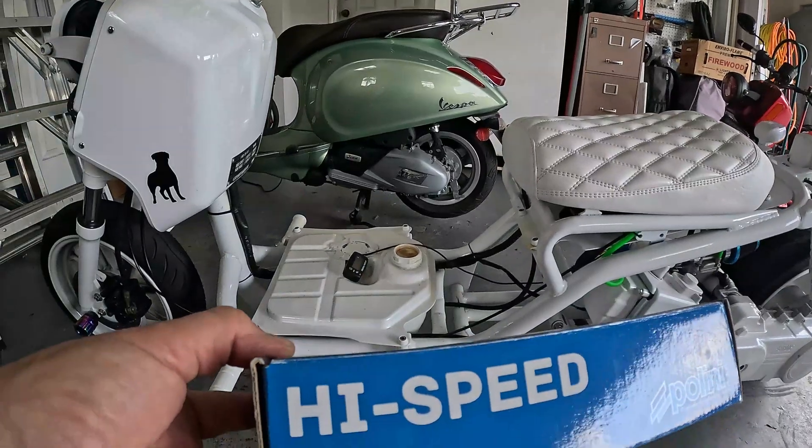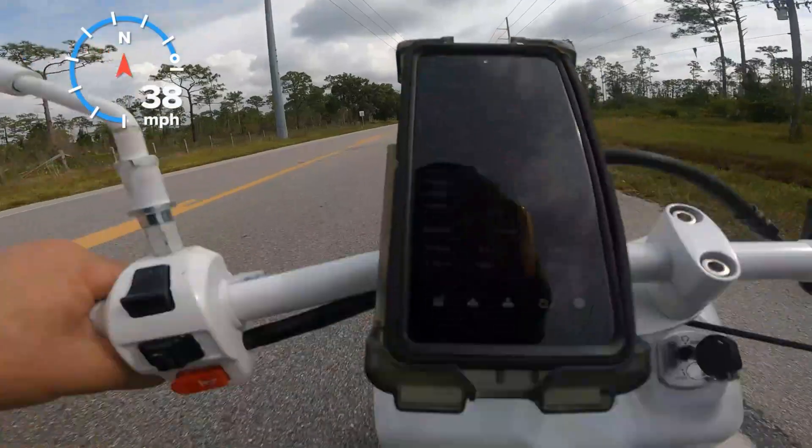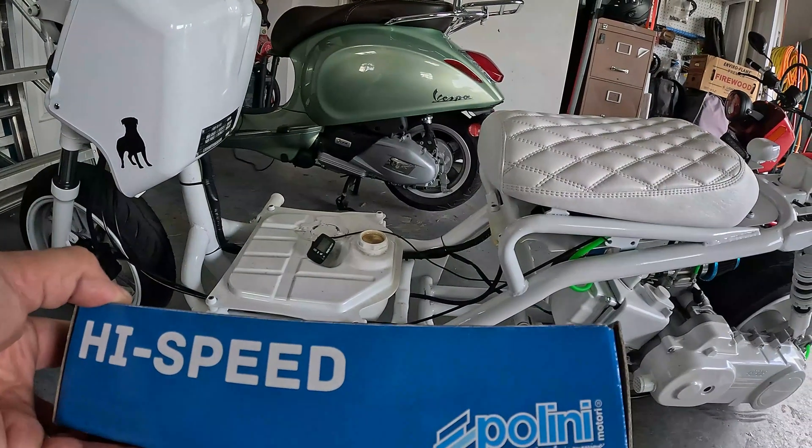With the NCY cam and Nibby carburetor I got it up to 43 miles an hour. Then I put the Plini high-speed 95mm variator on it, and that was a disaster. It really went a lot slower — it just didn't have the power to push the 95mm variator.